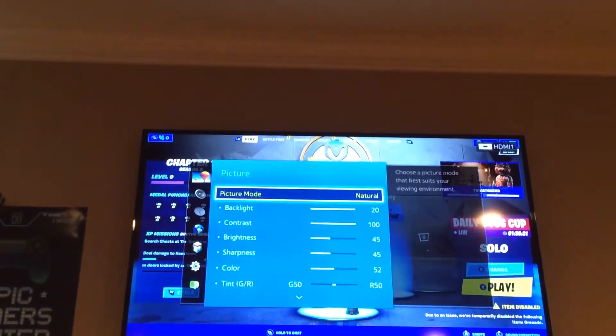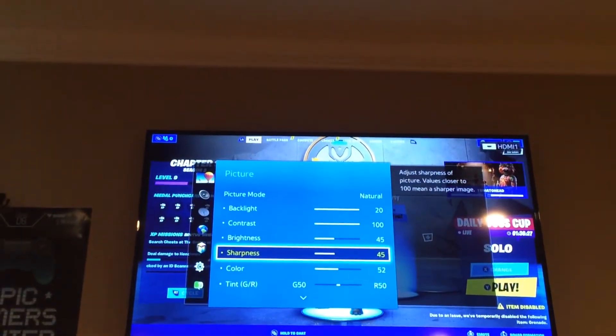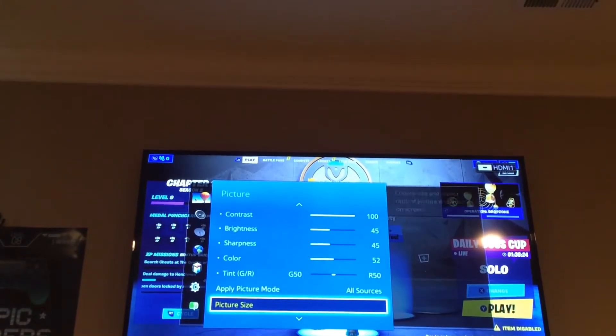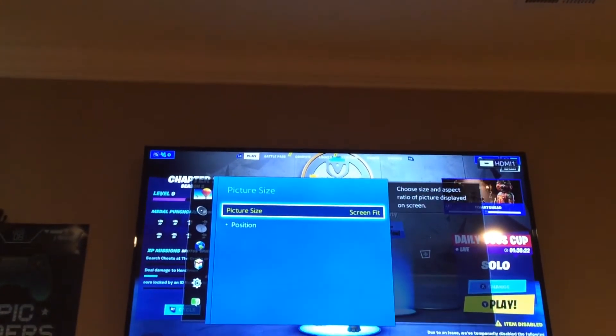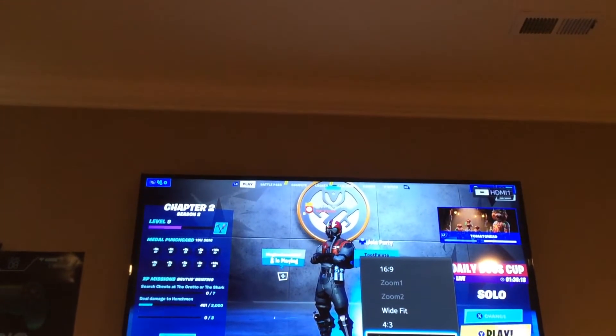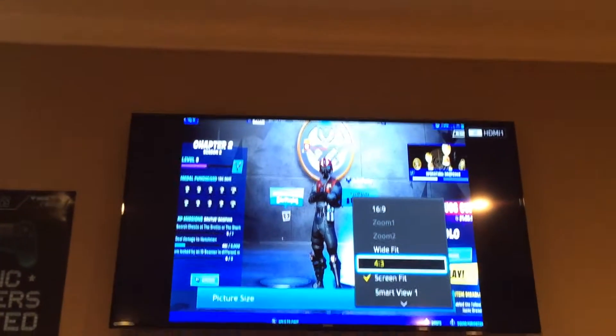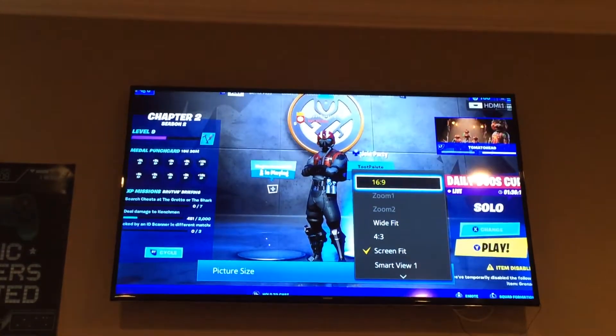We're going to press on menu. We're going to go to picture. Then we're going to go down to picture size and press on picture size. Mine is on screen fit. And as you can see, all the different sizes.